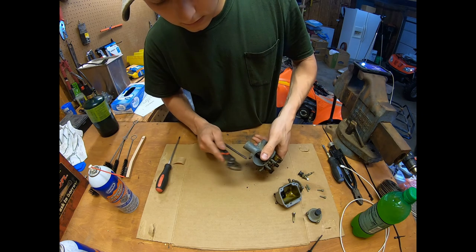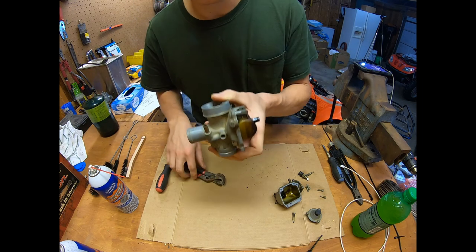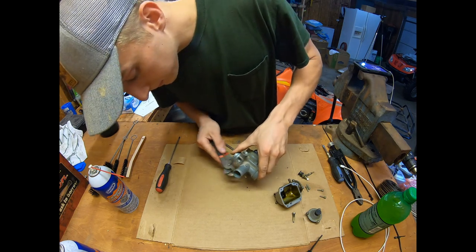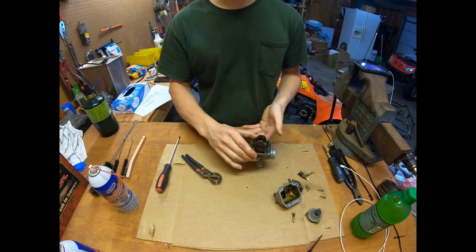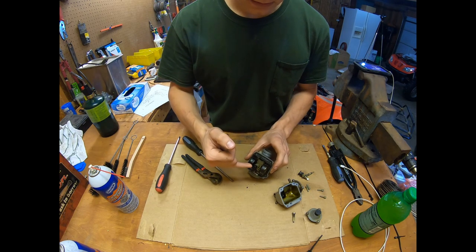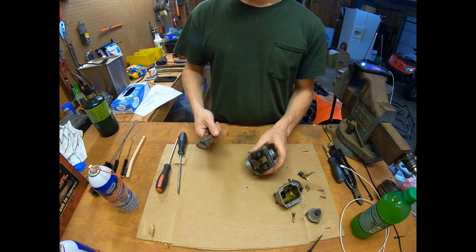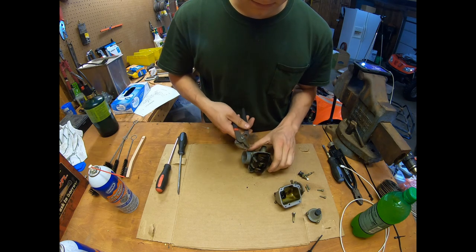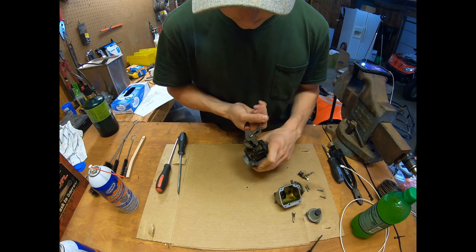The spring is down in there but it's not wanting to come out — I might have to take a seal pick and get that. It's stuck in there, so I'll get a seal pick out. Now I'll take the main jet out. It's kind of a flat-head but also a hex, looks like maybe an 8 millimeter. I'll just use these pliers since this stuff's not very tight — it should come right out.